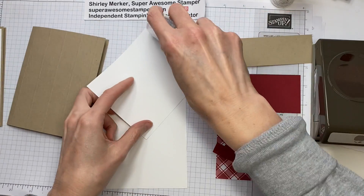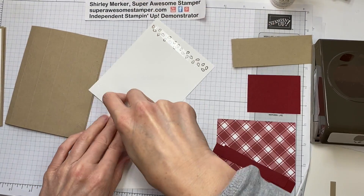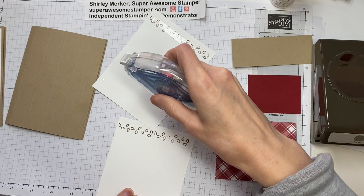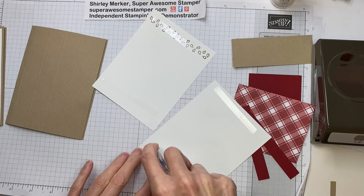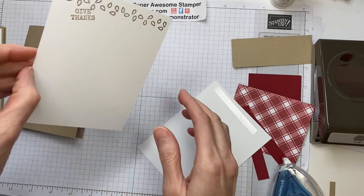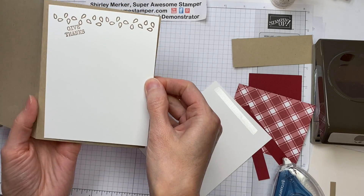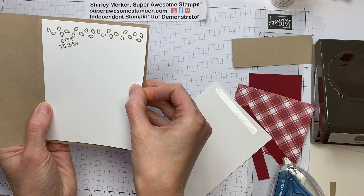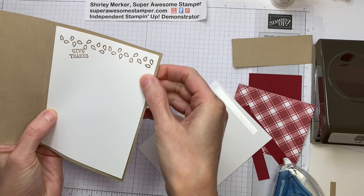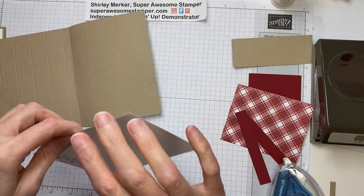I can start assembling. I'm going to pull in my Stampin' Seal — actually, I think I've got a Stampin' Seal Plus in there right now. This is the outside layer. I know I'm covering up most of that Pinewood Plank layer, but that's okay. When they open the card up, they'll see the nice embossed piece right there. And then this is the inside piece.